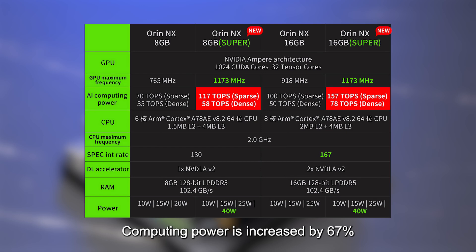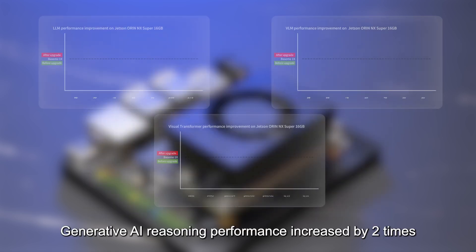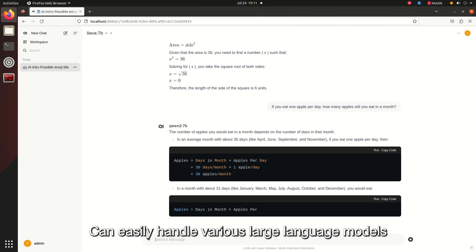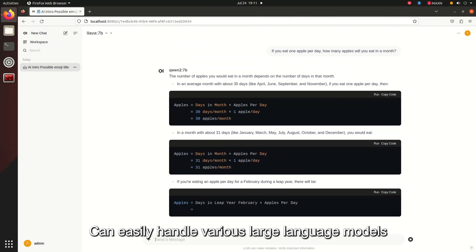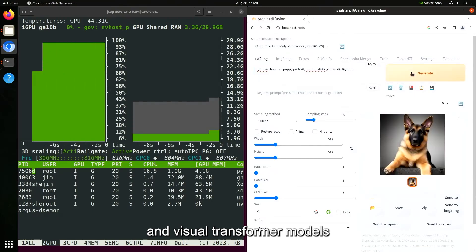Computing power is increased by 67%, up to 157 TOPS. GPU frequency increased by about 53%, up to 1.73 GHz. Generative AI reasoning performance increased by 2 times, and can easily handle various large language models, visual language models, and visual transformer models.